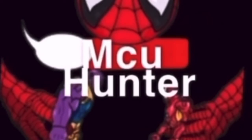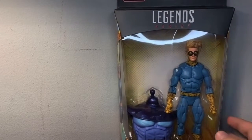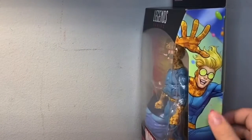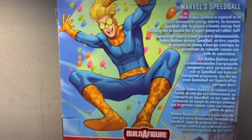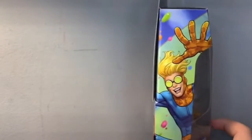You're watching MCU Hunter, hope you enjoy. Hey guys, MCU Hunter here. Today we're reviewing the Marvel Legends Speedball from the Controller Build-A-Figure wave. You can see the clear window package here, Speedball on the side, him on the back with all the other figures. There's a read-up right there, so if you want to focus and read it, pause it now. Here's the other side.